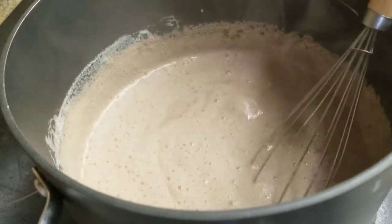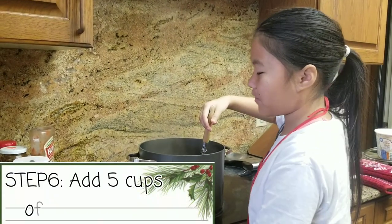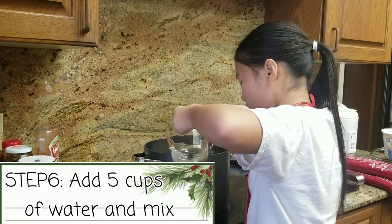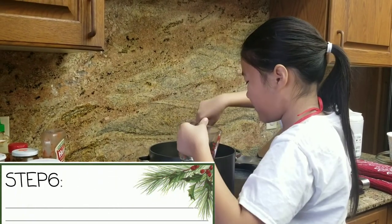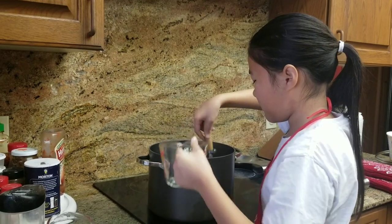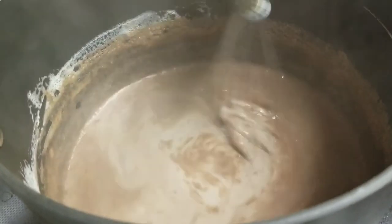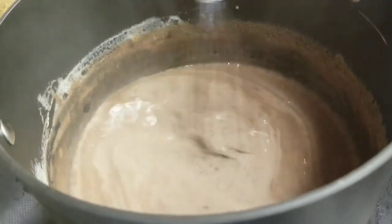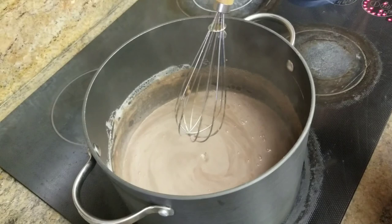Okay, this should be good. When you are done mixing it together, you are going to add 5 cups of water. Woah, that looks so cool. I did not expect that to be honest. Okay, there is my first cup.